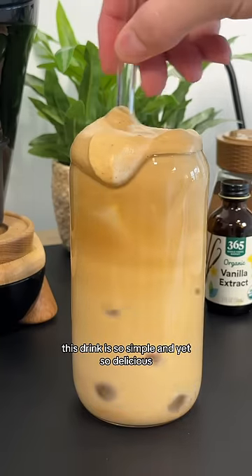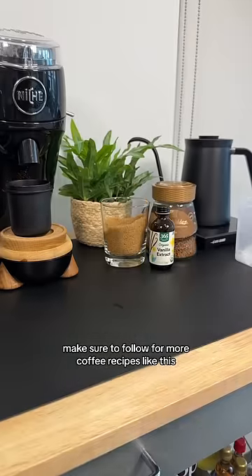This drink is so simple and yet so delicious. You have to give it a try. Make sure to follow for more coffee recipes like this.